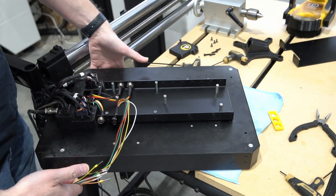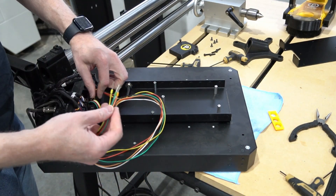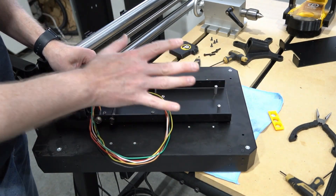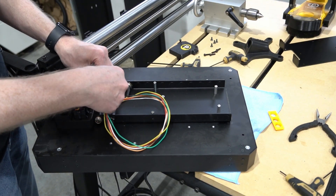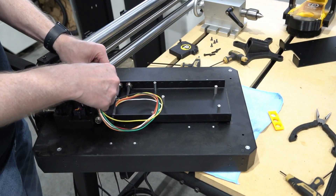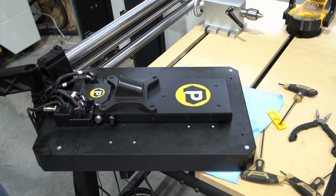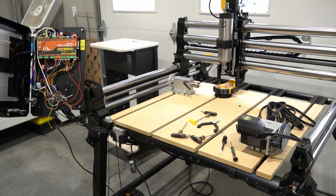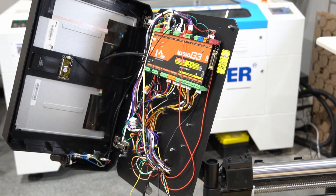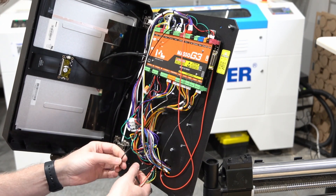I've already removed the four screws from the front so I can open up the door here. I want to make note: the machine is off, so there's no power going to anything, which is very important. I'm going to shove the wire right down into this section here. Now that we've got our wire all ready, we can go ahead and put everything back together. Now let's fix this wiring up right here. For this stage, we are going to need a small flathead screwdriver, and I need to pull the wires that got shoved in there to get that as clean as we can.